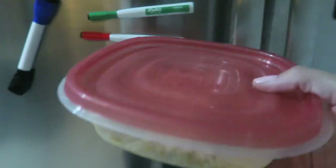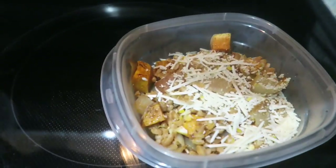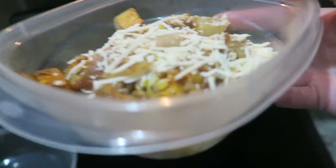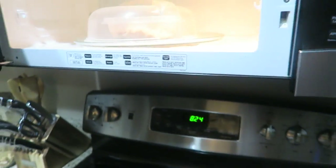I've got some leftovers for dinner that I'm going to heat up. This is just some grain mix with some chopped up veggies — there's onions, lemon zest, and sweet potatoes, and then some Parmesan cheese on top. It's really really good, or at least it was last night.